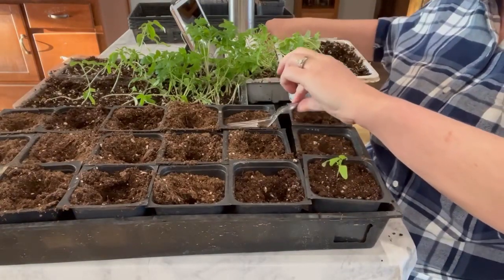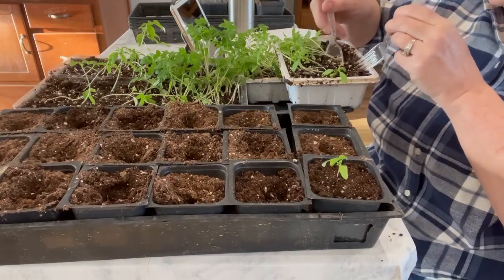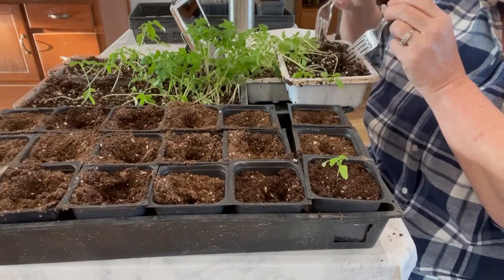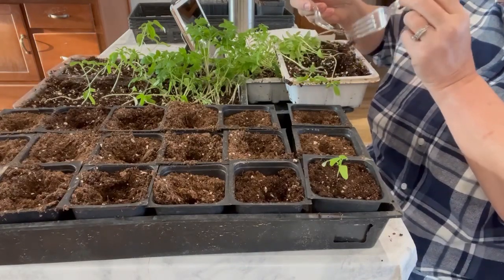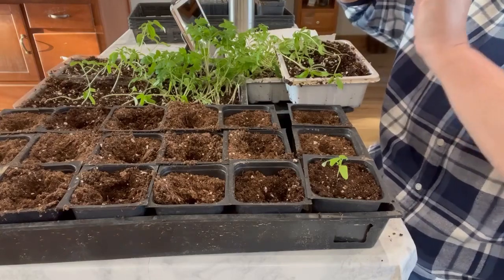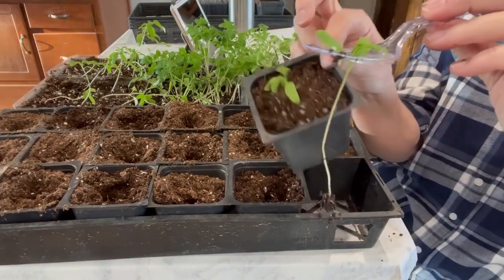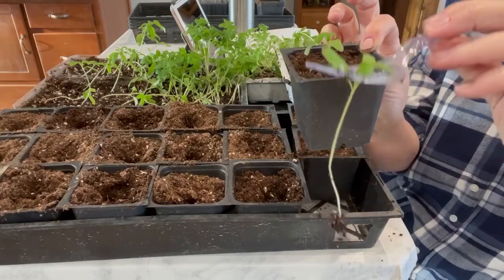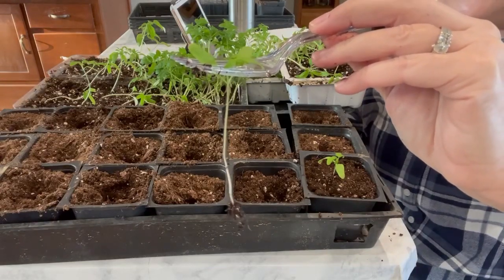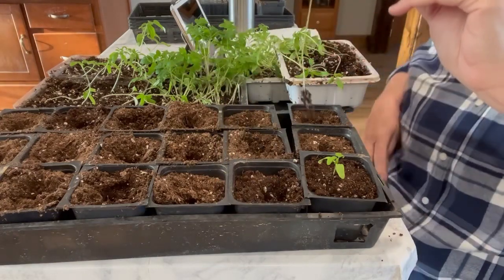I'm going to show you again - taking my forks, I'm not even pulling on it with my hands, I'm just loosening up the soil really well and using my two forks to separate it. Look at how long this stem is! This is how deep I planted it, so now it's only sticking up this much. You don't want a skinny spindly stem - you want a nice thick healthy stem. Remember, you can only do this with tomatoes, not with any other vegetable plants.